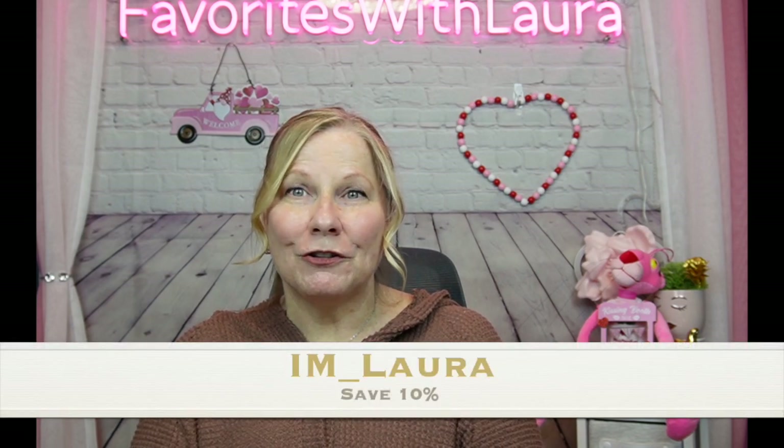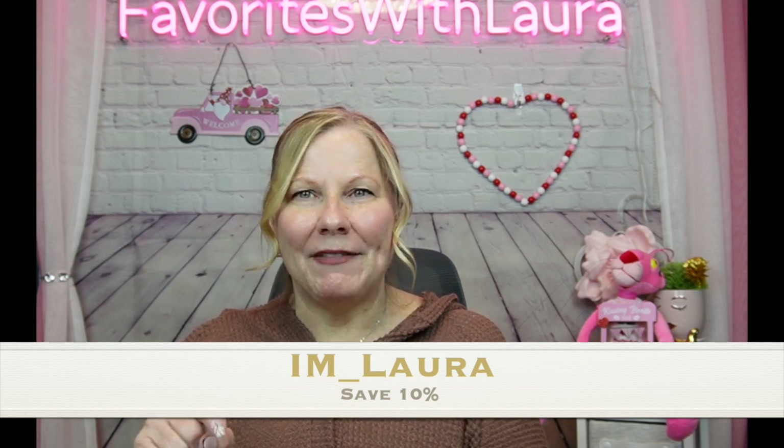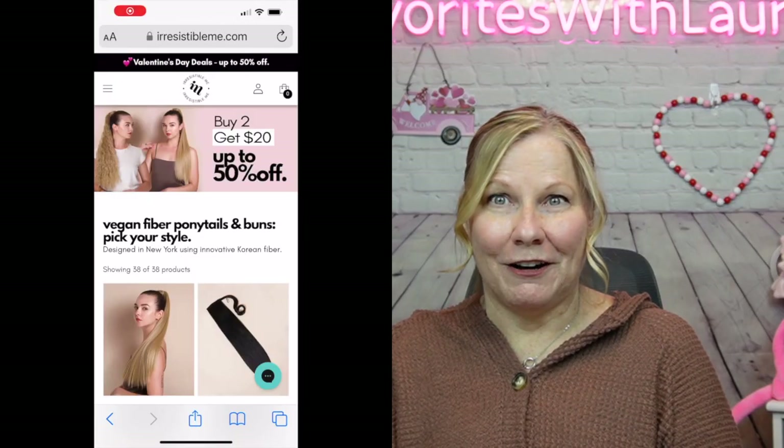They also do 100% natural hair, as well as this new product I had not heard about — a vegan hair fiber — and I wanted to see what that was all about. Everything I show here will be listed below with links, and there is a discount code. They signed me up with their affiliate program, so if you make a purchase through my links I do get a small commission, but it doesn't change your price. Use my code 'iam_underscore_laura' at checkout to save 10% off.